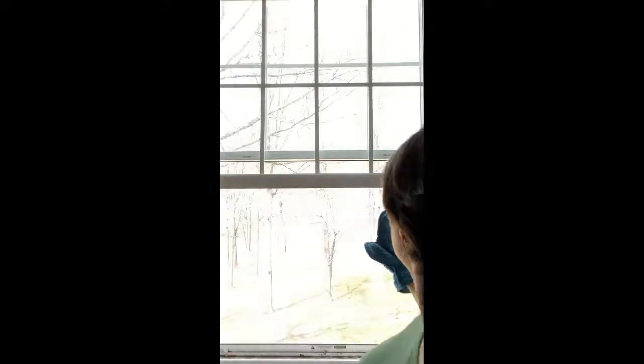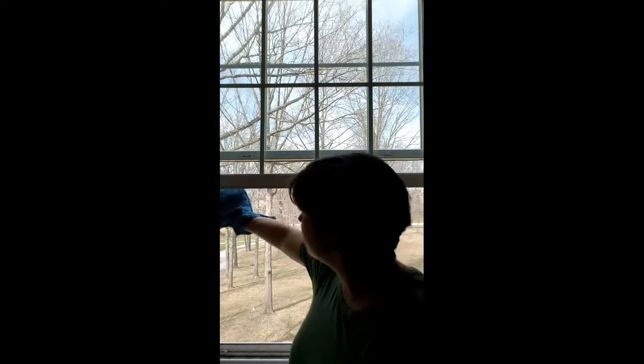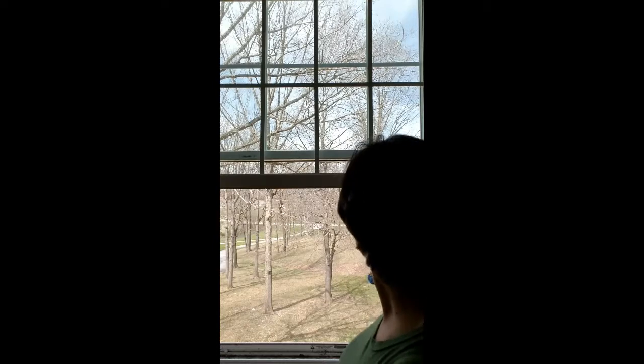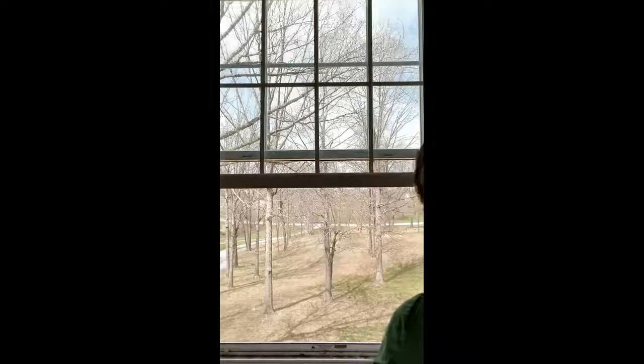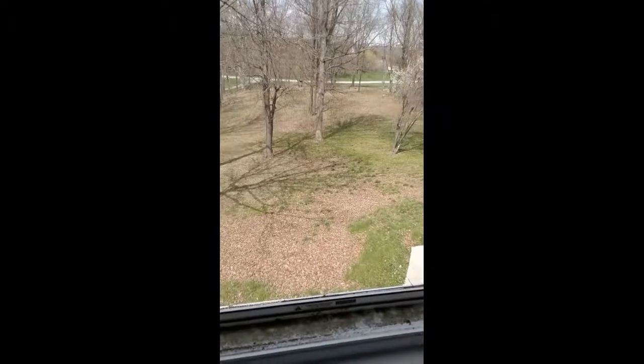Okay, so you take a damp dusting mitt and put it on your hand. We've got a dirty window here. This is a clean wet dusting mitt. All you do is gently wipe down the screen. This is great for allergy season when there's a lot of pollen in the air. And that is just the screen — you can see the outline of my hand. No pressure — that's just the dirt and lint and pollen and everything that was on the screen.